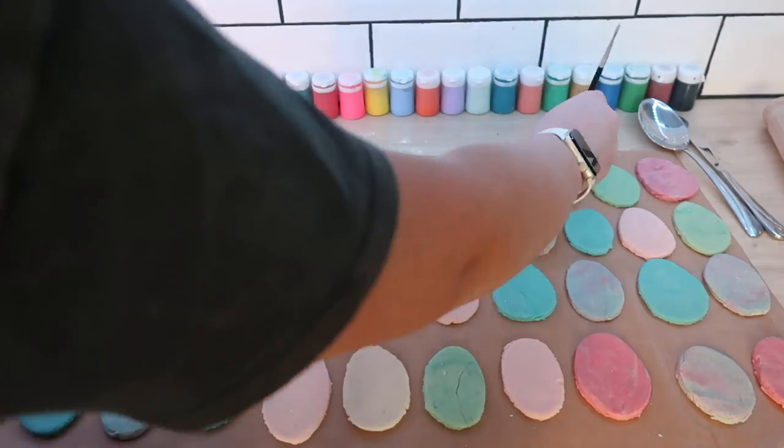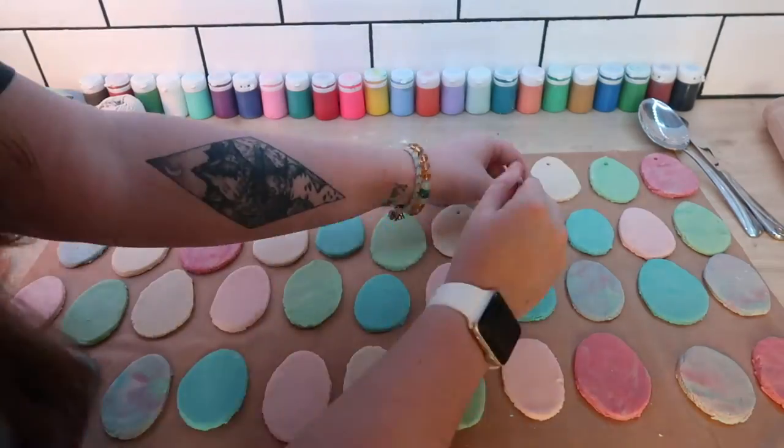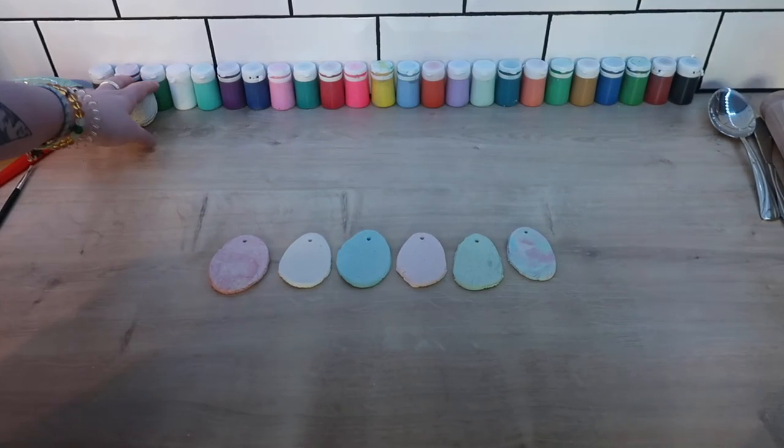Next we're going to make holes at the tops of these eggs. We will use these to tie string or ribbon through later. Let the eggs dry somewhere warm overnight. Here are some of my dried ones. With the dry eggs you can paint them with your own patterns, but I'm going to keep mine plain.